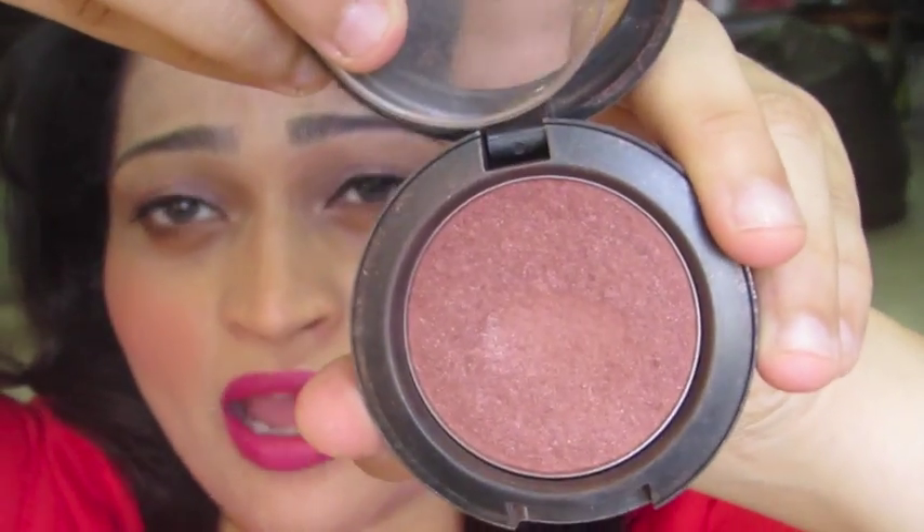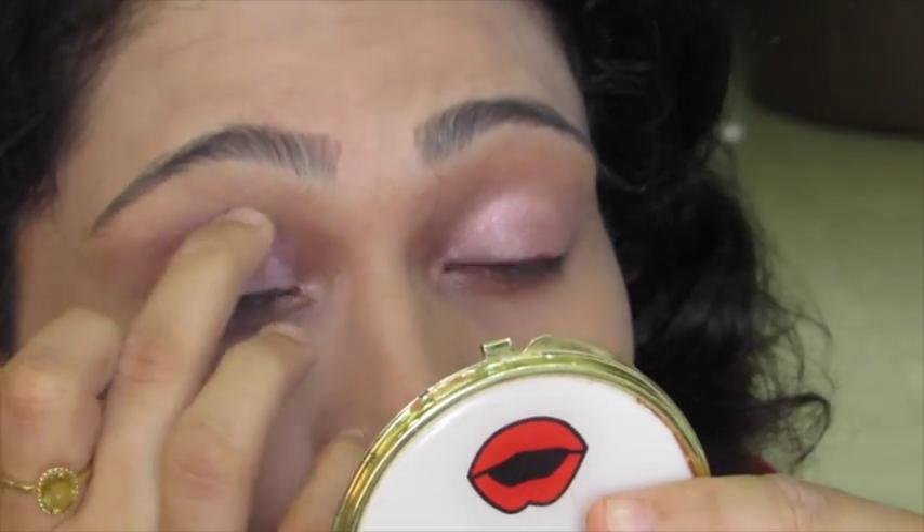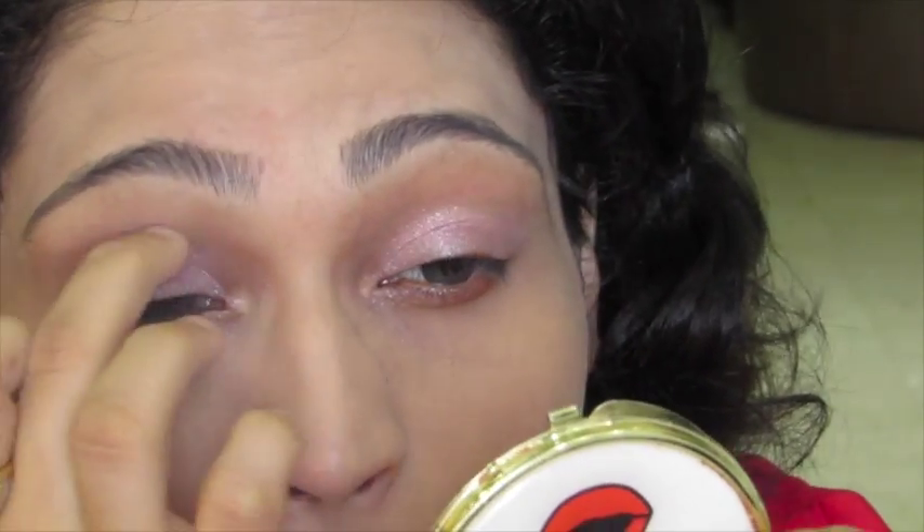Then after applying this, just for a little contour on my eyes, I apply Sweet As Proposal Sheer Tone Shimmer Blush from MAC. This is a nice shade for contour and it also looks great on the eyes. It's got a little shimmer and still looks very sheer. I take a little bit on my fingertip and apply it on my crease and spread it evenly.